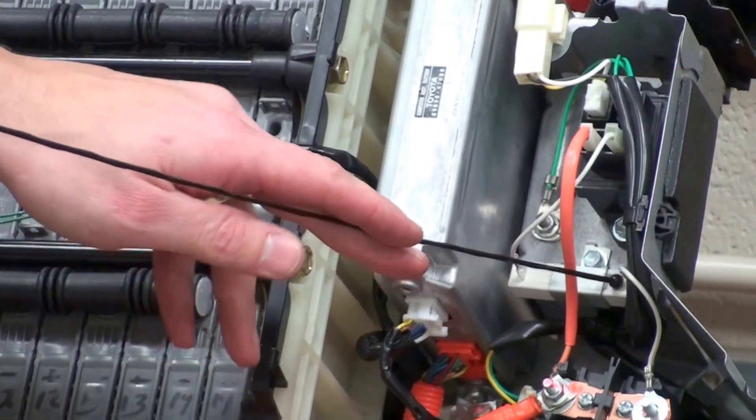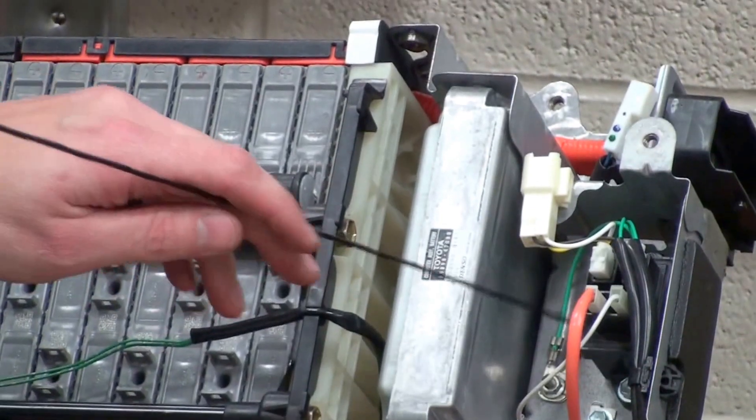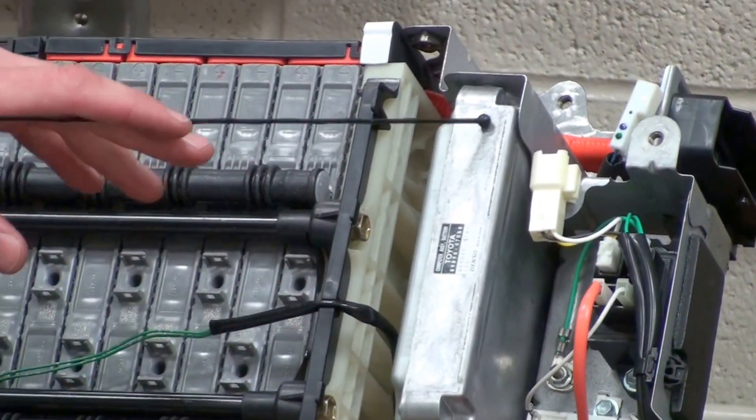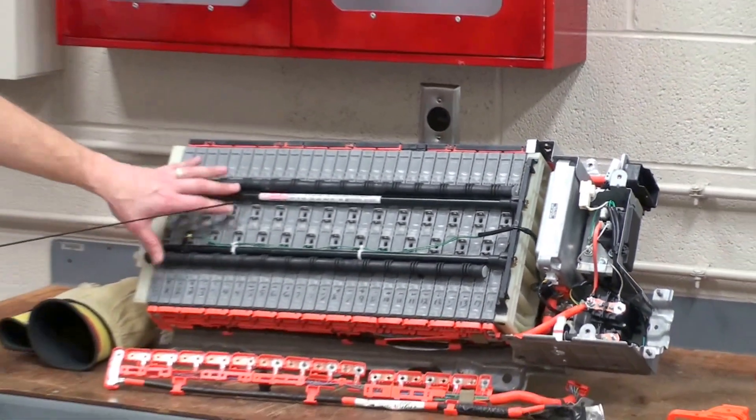We have something called a pre-charge resistor as well as the pre-charge relay. We have a battery control module located right here, and then we have our battery modules on the unit itself.